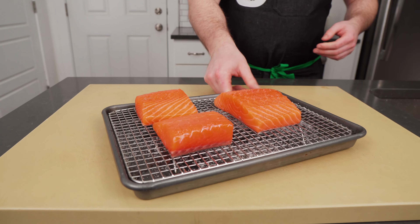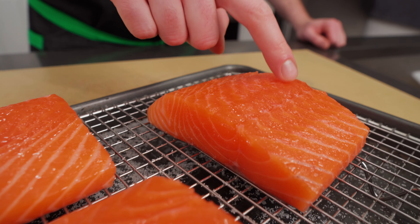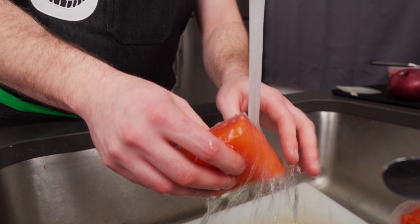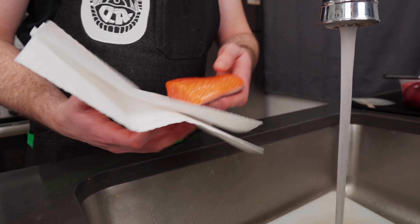This little dangler right here — that little dangler is the belly. It's really, really tasty, but we're going to remove it just for uniformity's sake. Save it, eat it — it's the best part, in my opinion. Arguably the most delicious part. That's for the cook.